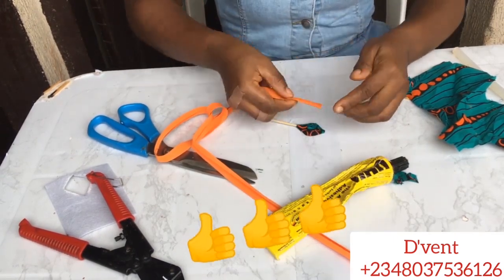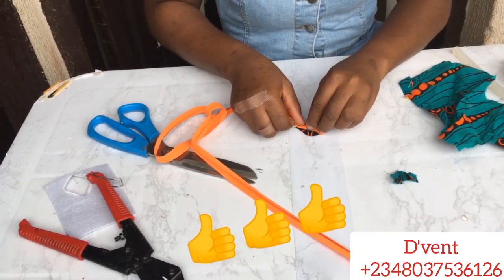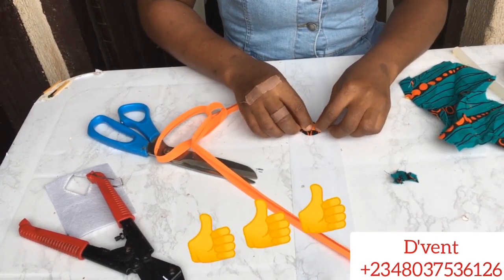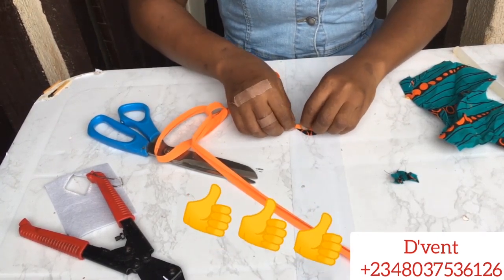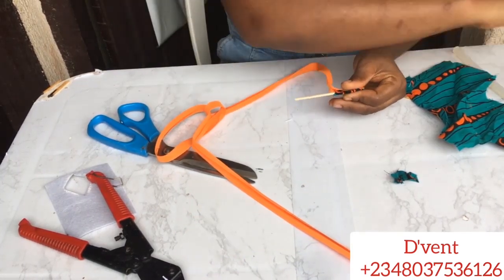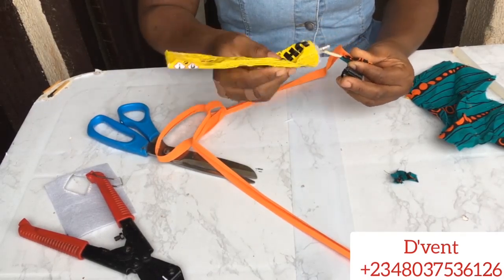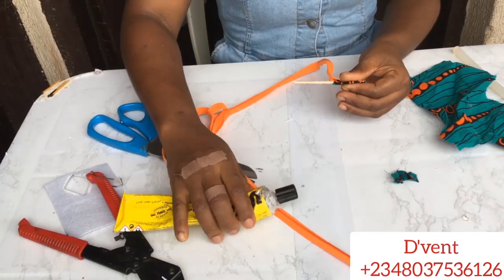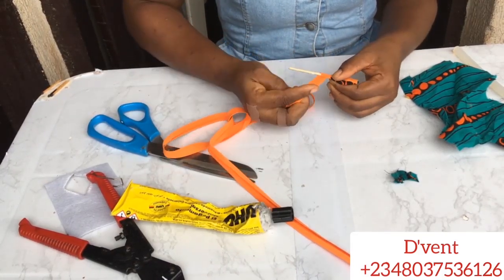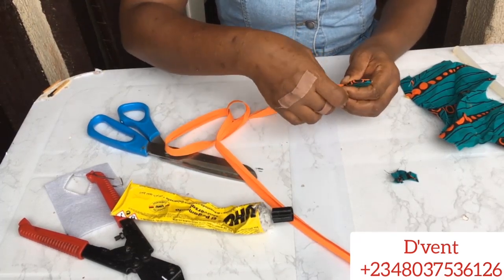If you're gaining value from this video, please click that like button — give me a thumbs up! Then put UHU gum on the skewer sticks, take the bias and wrap it around. Whatever color you want — matching the Ankara would suit better.